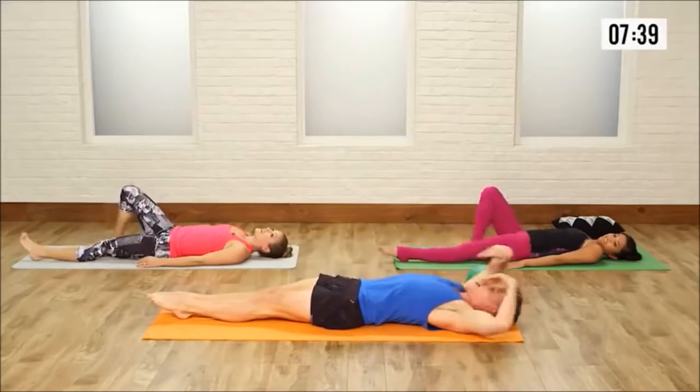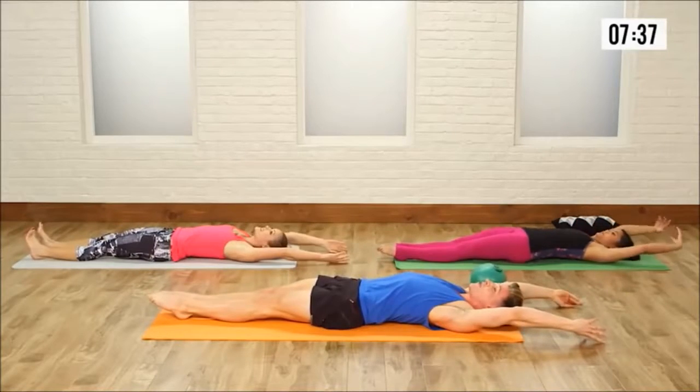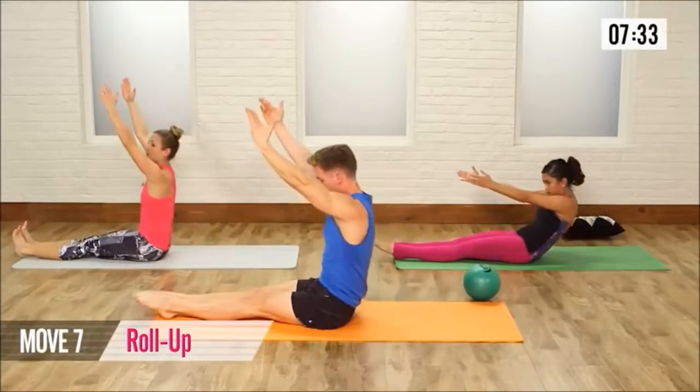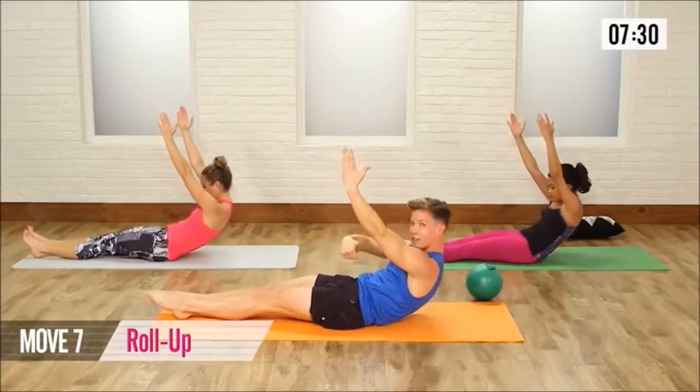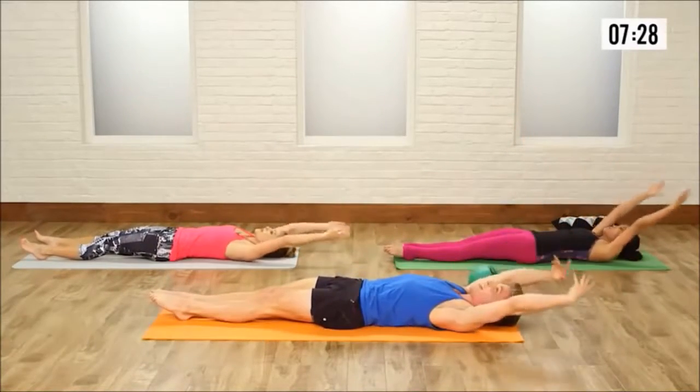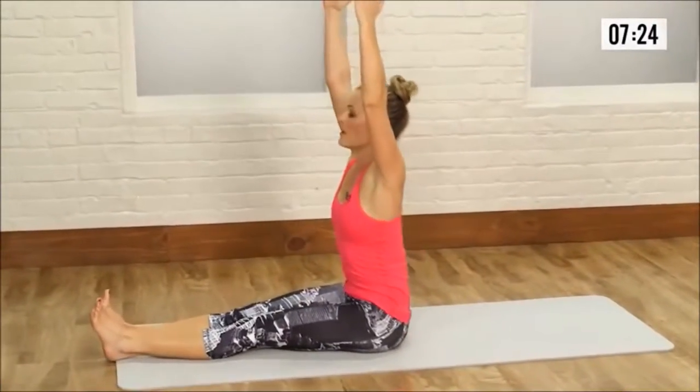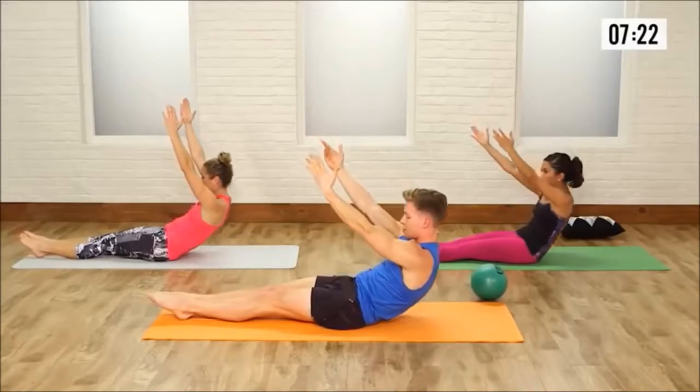Legs go long, arms go up over the head — full body roll up, roll it up. Here we go: up, 2, 3, and 4. Take your time, articulate through that spine. Let the lower back hit, then the ribs, then the head. Roll it all the way up — 2, 3, and 4. Legs are long, thighs are glued together.